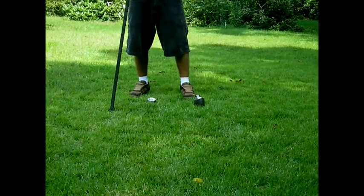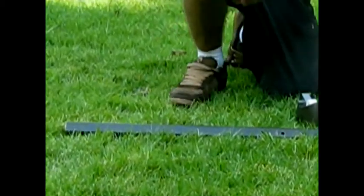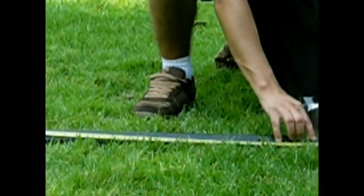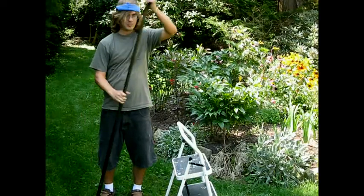Begin by placing a piece of tape at your desired insertion depth. If your fence is a standard 7 feet tall and you have 9 foot posts, then place your tape 2 feet up them. If you have 10 foot posts, place it 3 feet up them. This tape serves as an indicator for when your posts are at the right depth, and will save you a lot of time when driving them in.